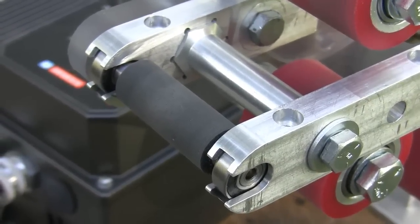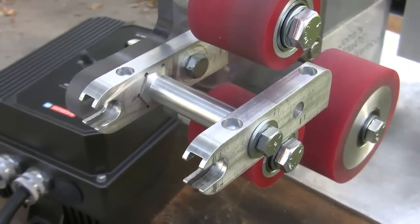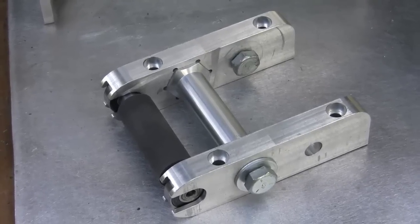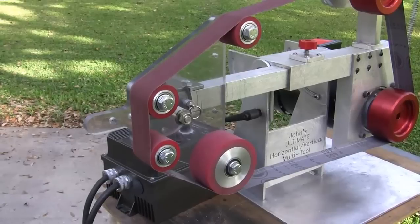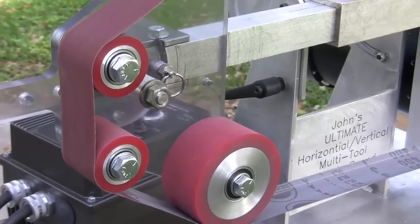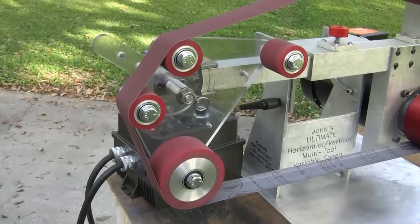These wheels come in and out of the front there very easily for changing contact wheel diameters. This is a picture with the small wheel adapter removed from the rotary platen. This same position allows you to get a slack belt in between the two two-inch rollers. The next position puts the two-inch wheel out front and also has slack belt on either side of it for those type of grinding needs.